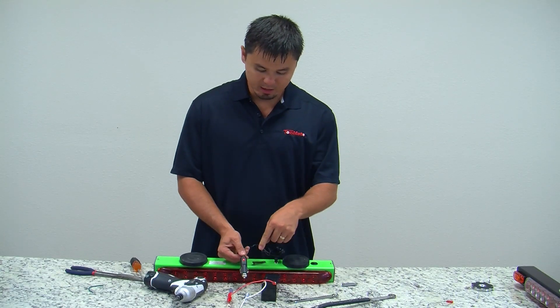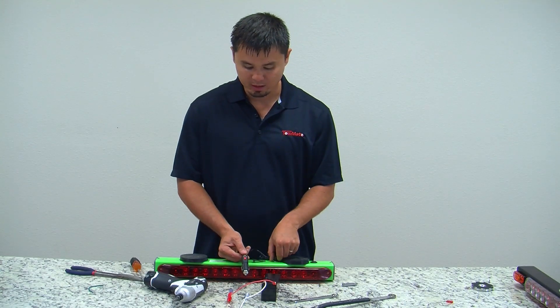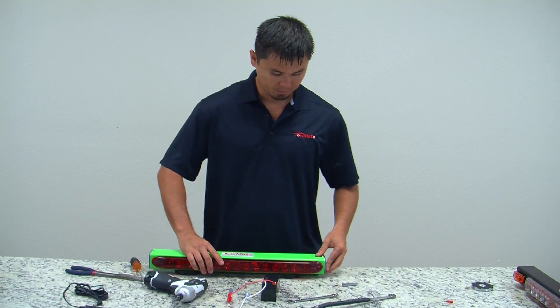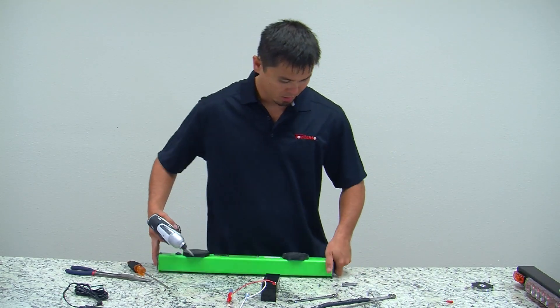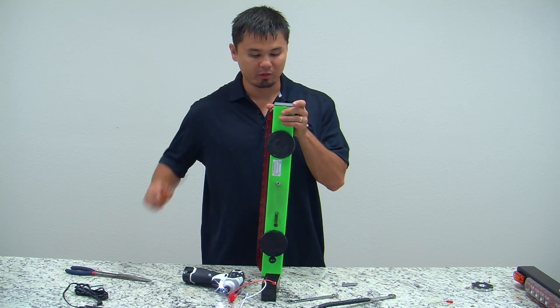If the DC jack is installed to the charger and the light is not on, the next thing you want to check is the fuse located on the battery side. To check the fuse, you'll want to remove the two six-by-half screws and remove the end cap.